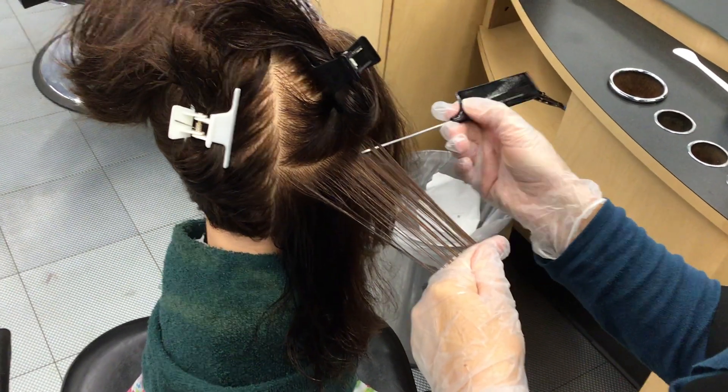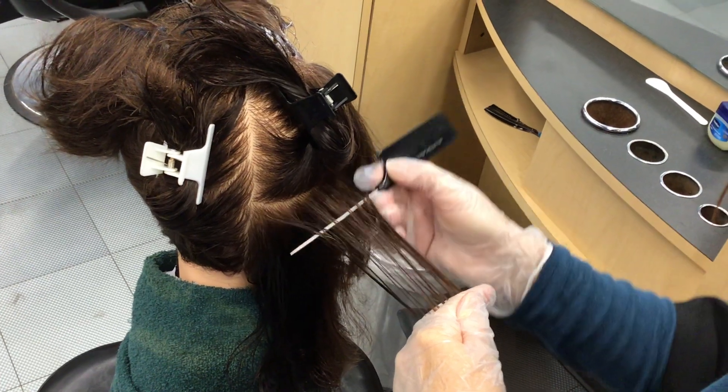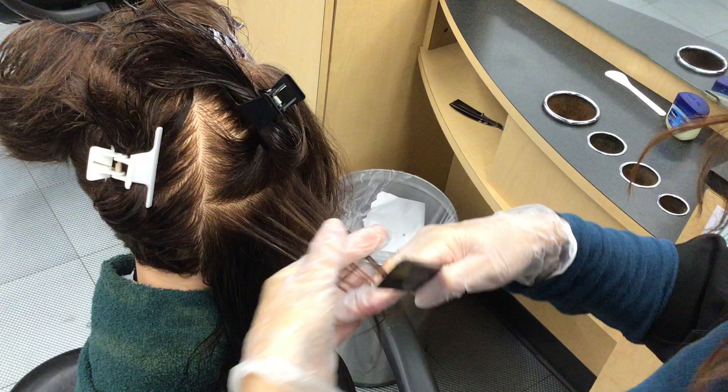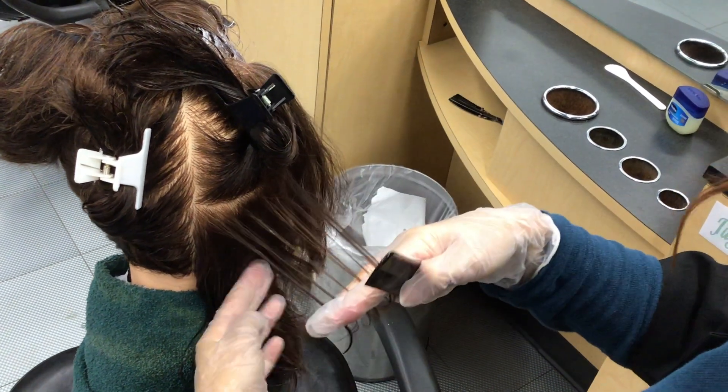They want to see definite weaves. You don't have to go quick about this, but they want to see clear separation between the pieces — you can definitely see separation between the pieces.